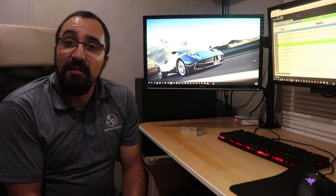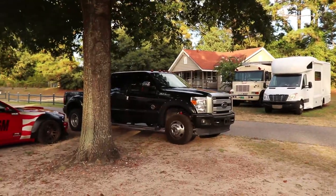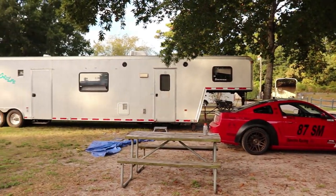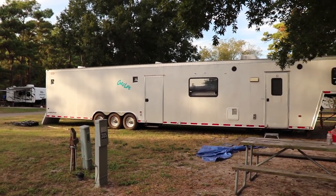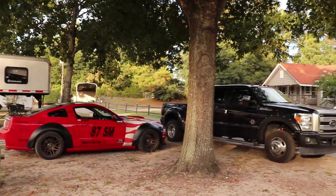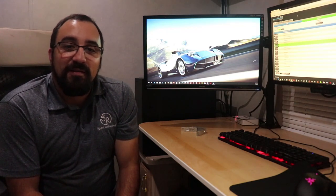Alright, so believe it or not, I'm sitting in my race trailer — I know it looks like my office. Let's go right to it, give you a quick tour around the trailer itself, and then we'll come back in here. So Long Cat is a 48-foot long classic Dominator trailer from 2001. I bought it for $19,000. It had been sitting for a while and needed a lot of work. The inside was pretty dated, it had older tires. I had to drive all the way to Bowling Green, Kentucky from Florida to go get it, and it made it home, thankfully. They replaced the brakes and the tires for me.